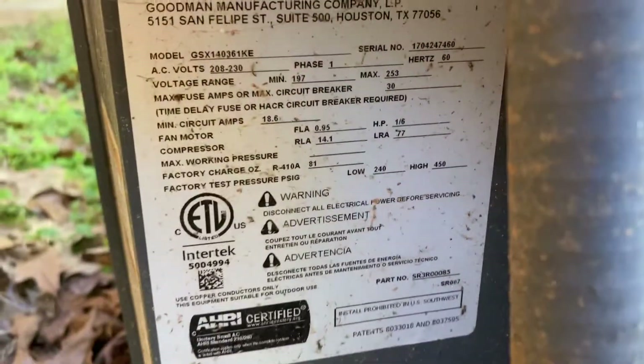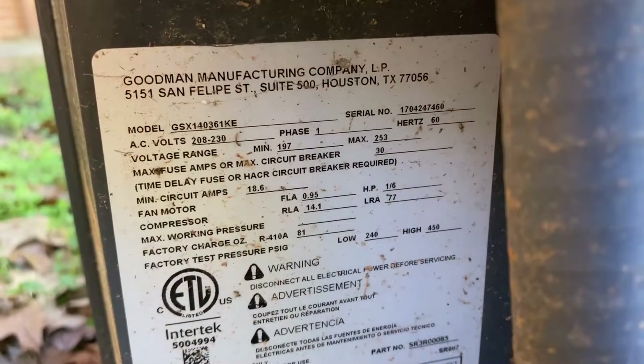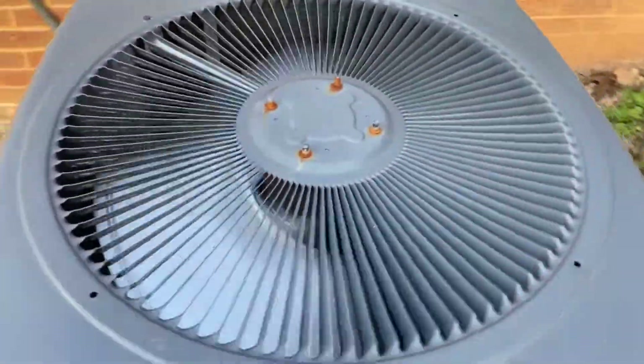It's a 2017 unit. Three ton — I believe three ton, yeah.